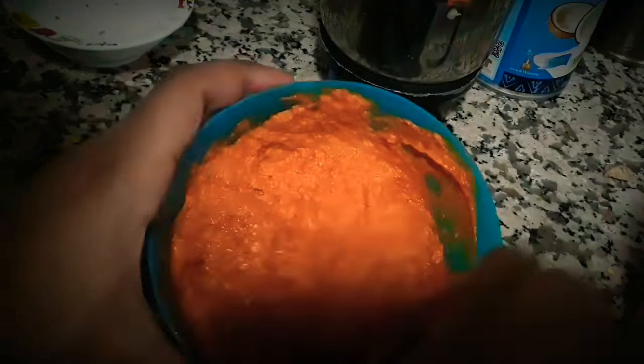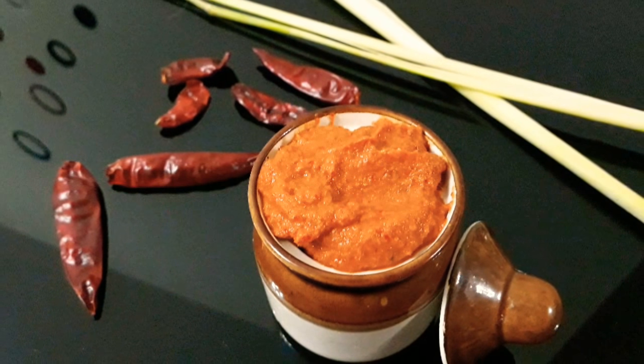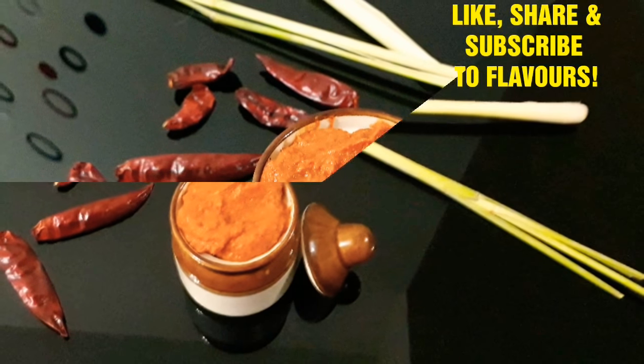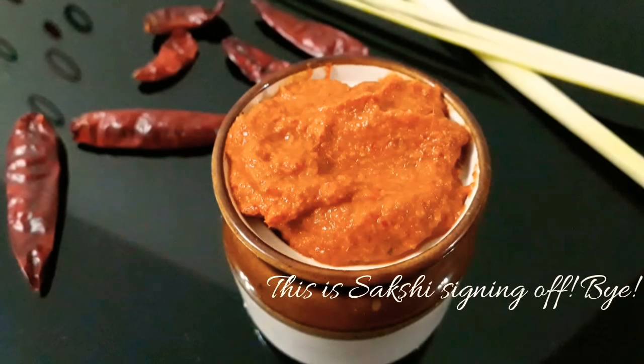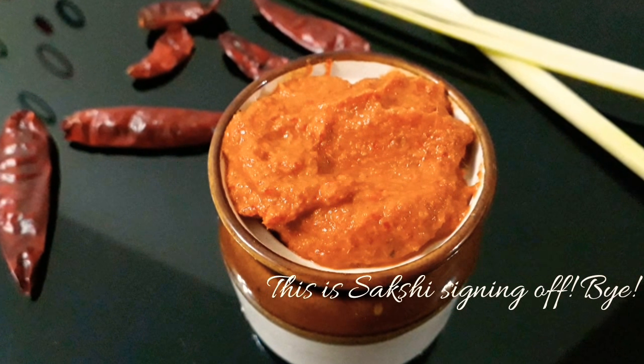Our Thai paste is ready, and it's really versatile. Thank you so much for watching and stay tuned for more. Like, share, and subscribe to Flavors. Till then, this is me, Sakshi, signing off. Bye!